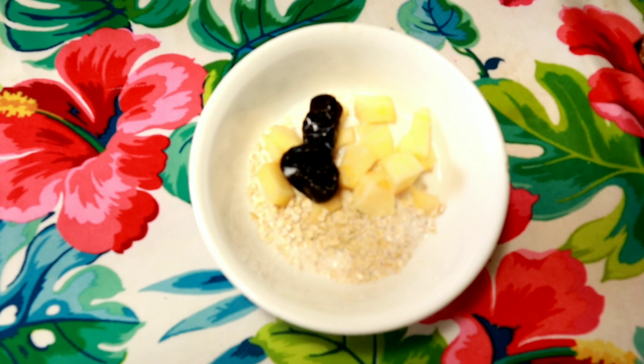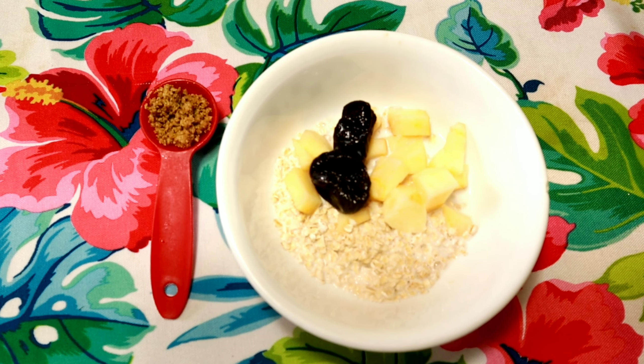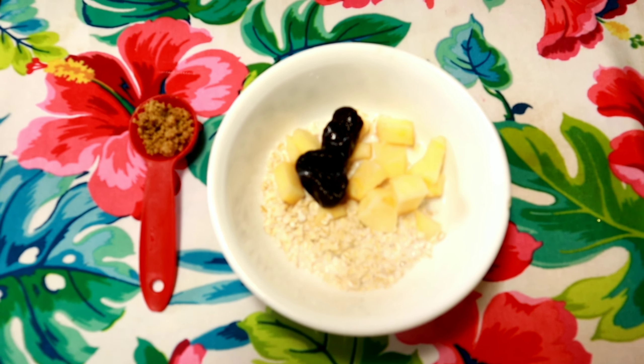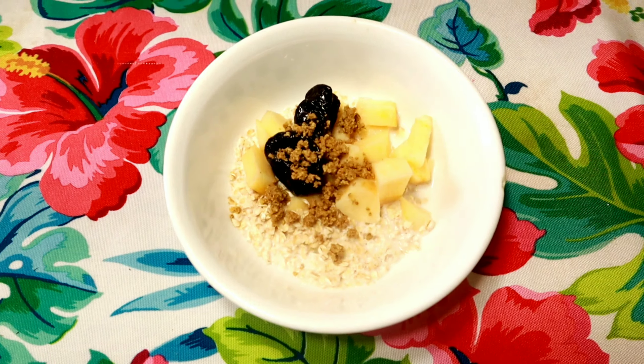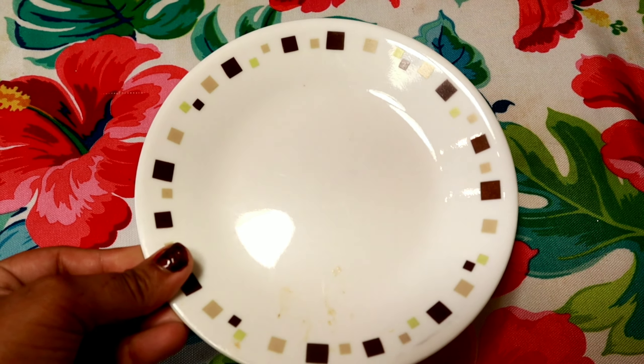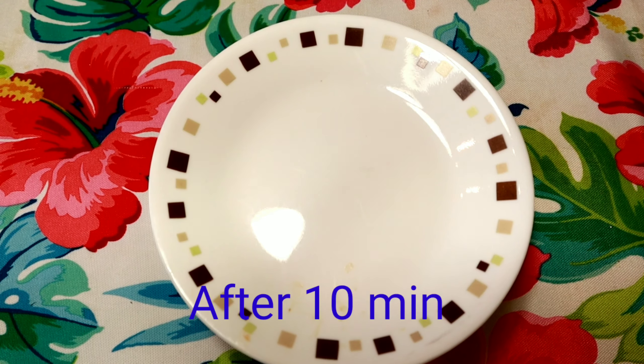I will add a small plate to close it and let it sit for 10 minutes. I will then use a blender for the next step.